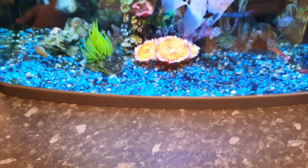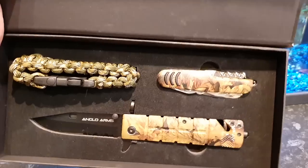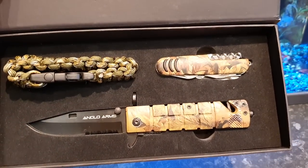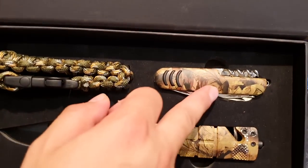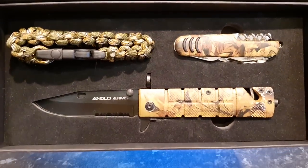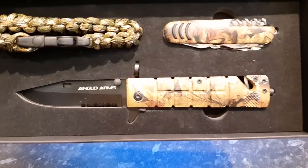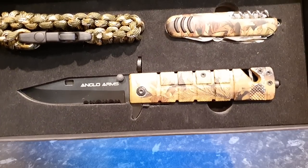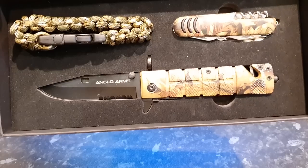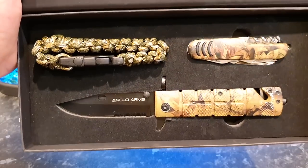I always take some knives with me — this is an Anglo Arms Amazon knife set in camouflage. I'm not really a big knife guy but I thought these are really cool. I've got an all-purpose Swiss-alternative Anglo Arms knife set. If I catch anything, I could gut the fish right then and there. I'm going to quite a few different Greek islands — a couple of weeks in Rhodes, a week in Skopelos, and a week in Cyprus — so I'll be away a long time.